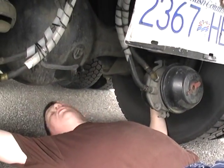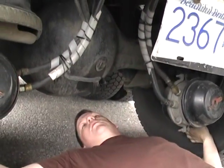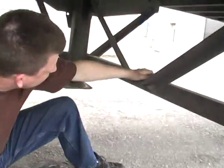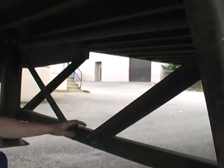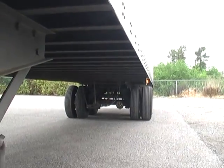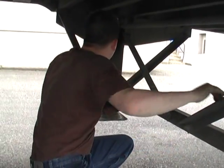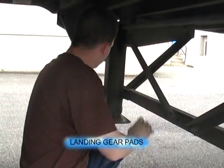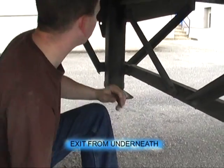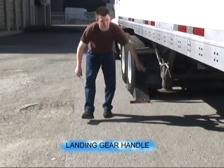Both wheel seals, no damage. Both inner rims, no damage. Both inner sidewalls, no damage. Look towards the back of the trailer — no damage to the trailer I-beams all the way down. All landing gear supports are secure. Landing gear pads are flat and no debris. Landing gear handle is secure.